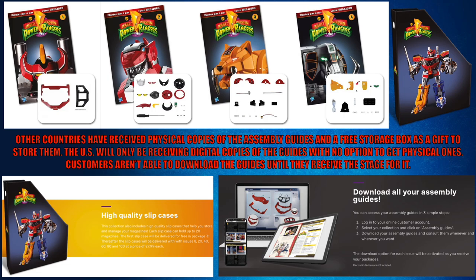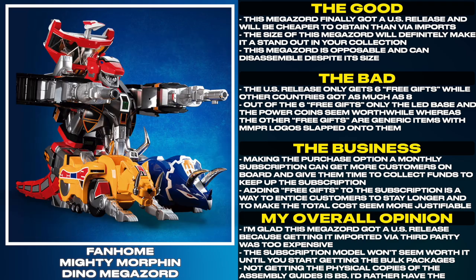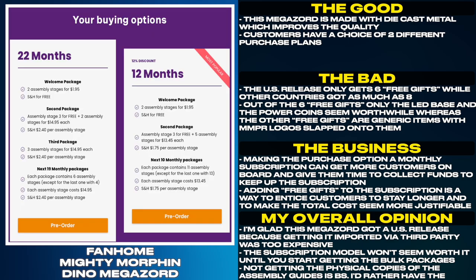Customers aren't able to download the guides until they receive the stage for it. This Megazord finally got a US release and will be cheaper to obtain than via imports. The size of this Megazord will definitely make it a standout in your collection. It is posable and can disassemble despite its size, and it is made with die-cast metal which improves the quality. Customers also have a choice of two different purchase plans.